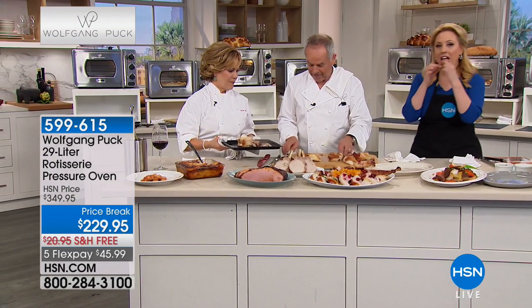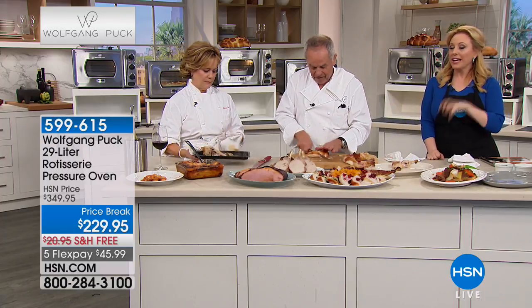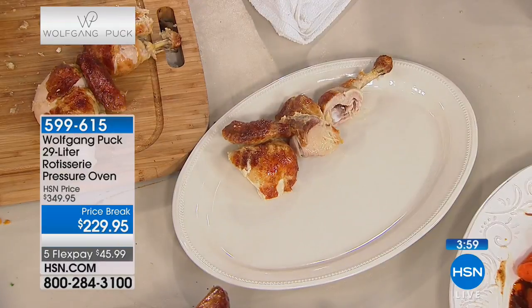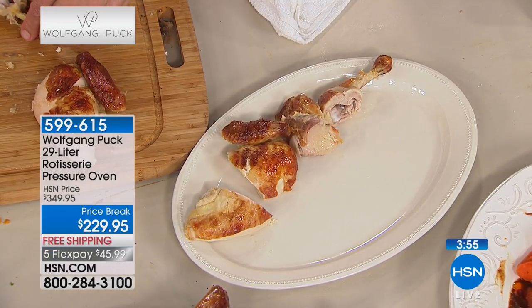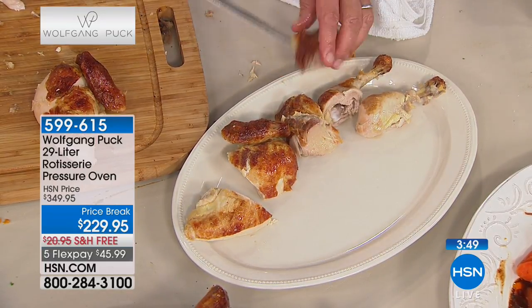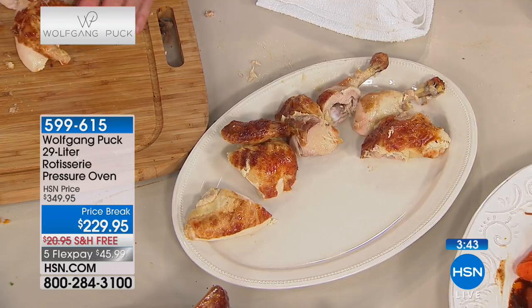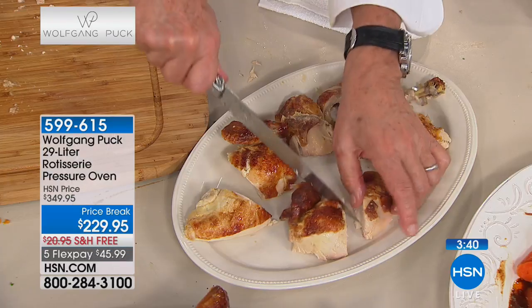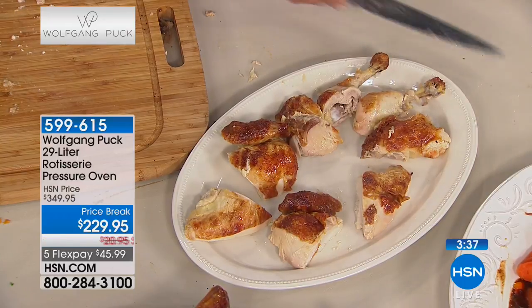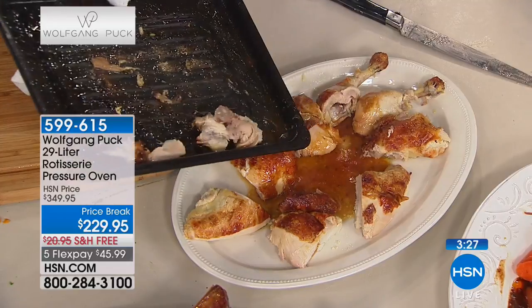That rotisserie chicken skin is so good! Now look - you can serve it with a salad or mashed potatoes. Here in the pan you have a little juices so you put those right on the chicken - it's built-in gravy. It doesn't really need gravy because it is so good.